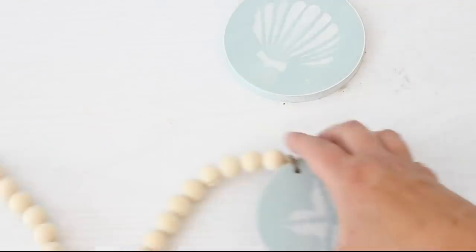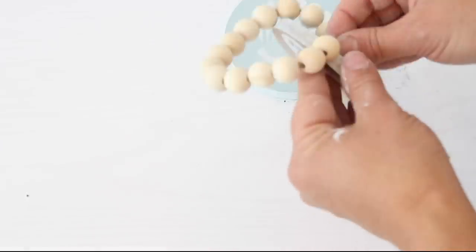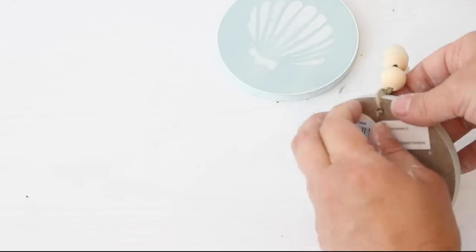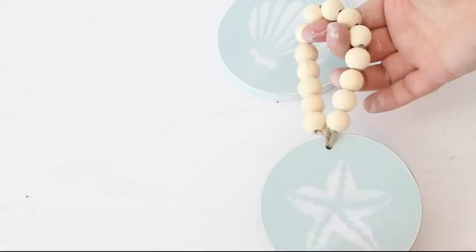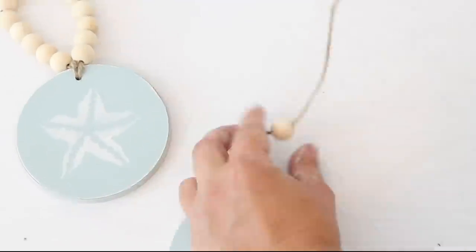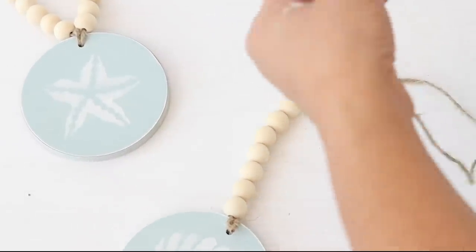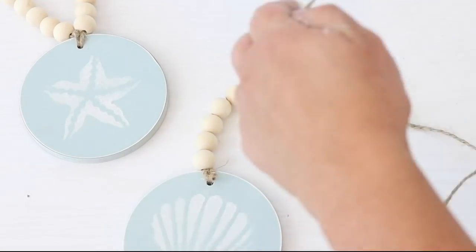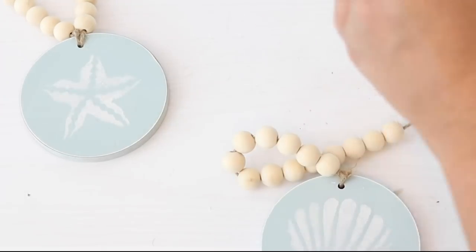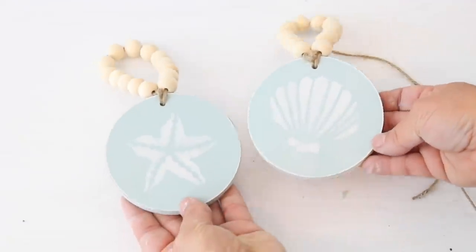First I strung 20 beads on the twine. I thought about adding a tassel but then decided to make more of a hanger out of them. So I took six beads off and ended up stringing just 14 beads, then pushed the end of the twine through the hole and tied it off to make a little hanger. That way you could just hang it on a vase or a bottle, whatever you'd like. I think they turned out so pretty!